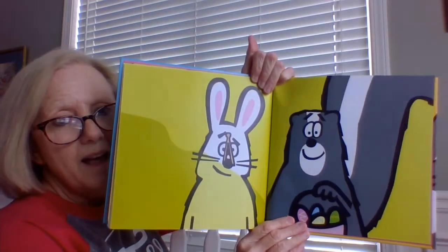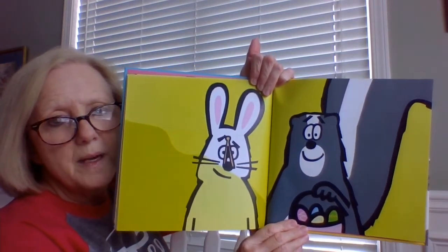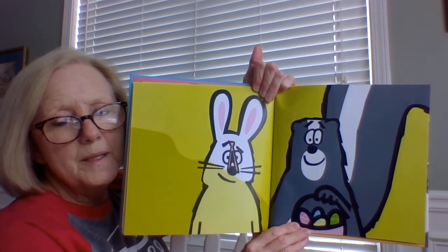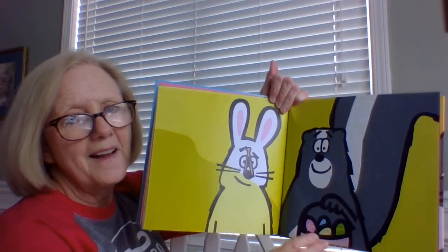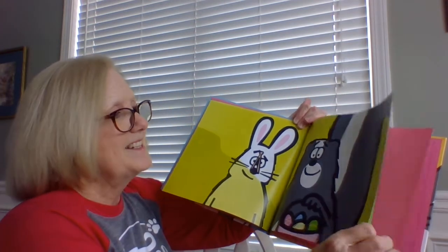Now, how did the Easter Bunny solve that problem? What did he use? That was a good idea.